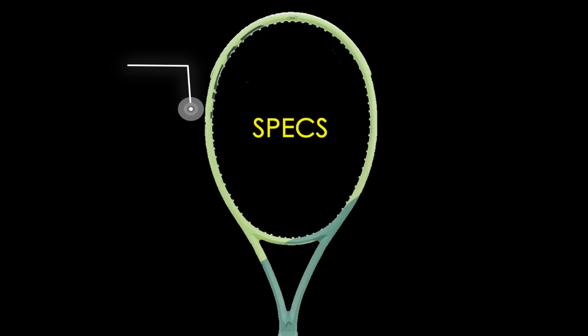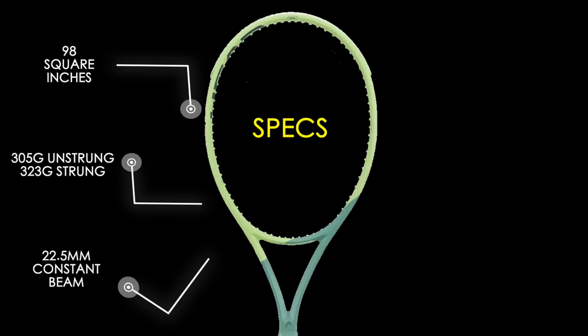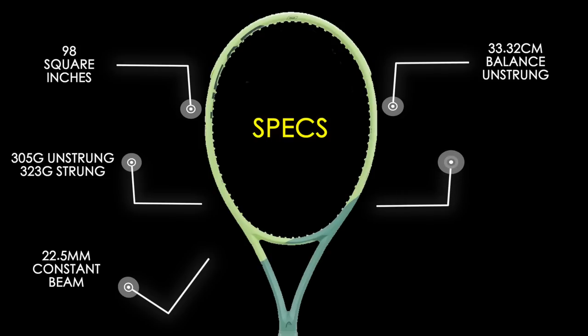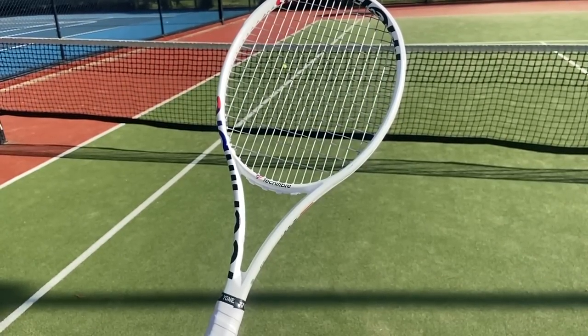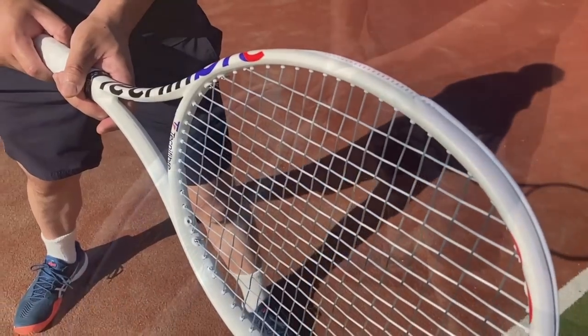Let's move on to the specs. The racket comes in at 98 square inches, 305 grams unstrung, and 323 grams strung. It has a constant beam of 22.5 millimeters with a balance of 33.32 centimeters unstrung. The stiffness rating is 64 RA and it's a foam-filled racket for more comfort. The average swing weight comes in at around 338. For those who guessed the Extreme Tour in my last video — this is actually the Tecnifibre T-Fight ISO 305, which comes with a unique string pattern of 18 by 19.